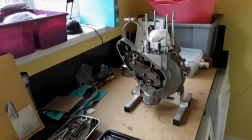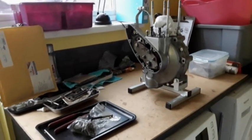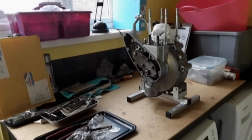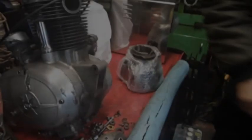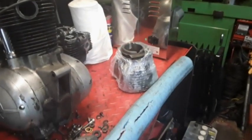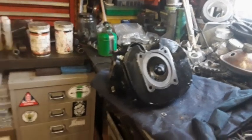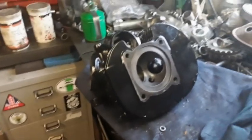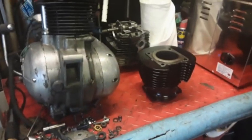The engine is now snug, safe and secure in its own little engine stand, ready to carry on. The cylinder barrel has just come back from powder coating, and over here that's the cylinder head, just back from being powder coated. My good friend John has just been having a go at reseating one of the valves - he's made a great job of that.